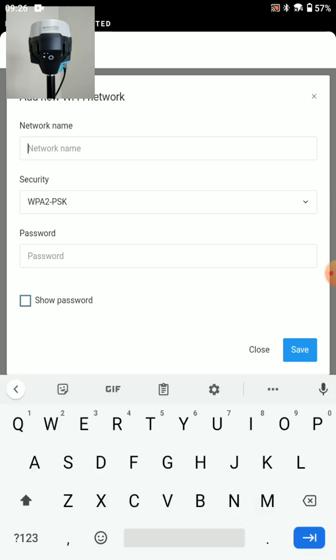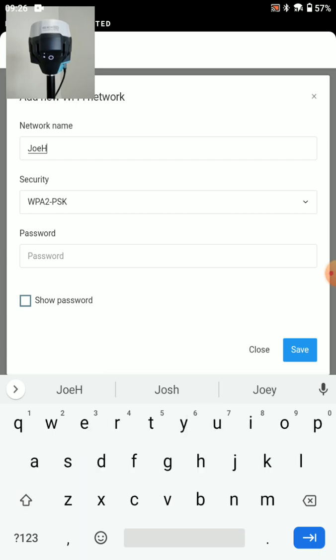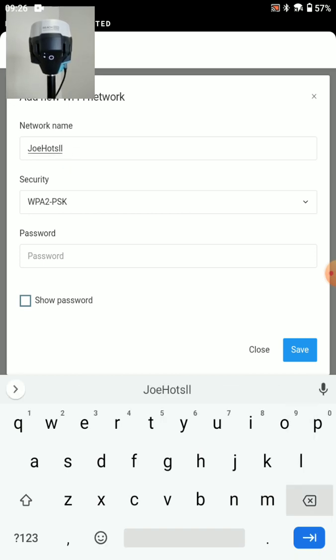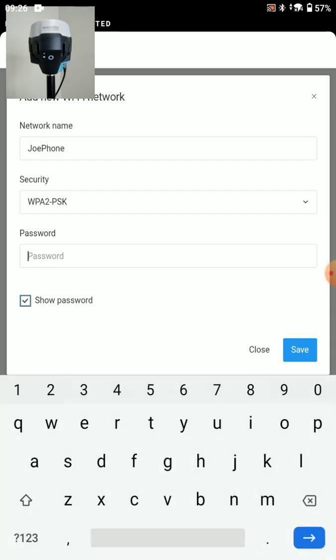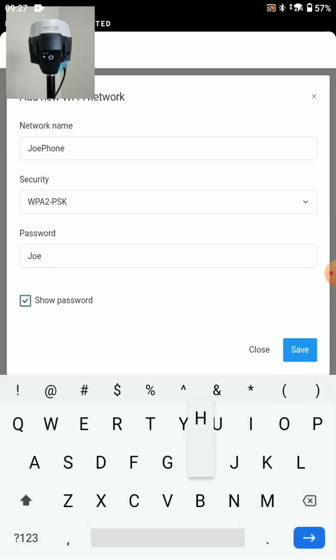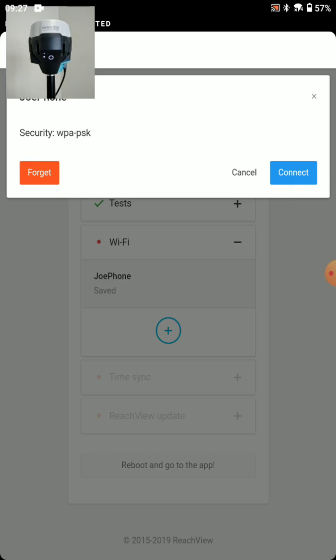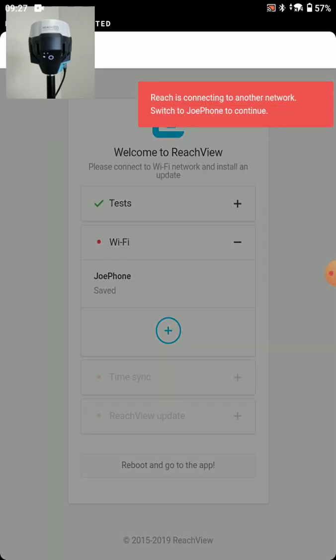My network name is JoePhone — capitalization and spacing matters, of course. My password is JoeHotspot. We'll save that. And the next thing we'll do is tap JoePhone again and press connect.